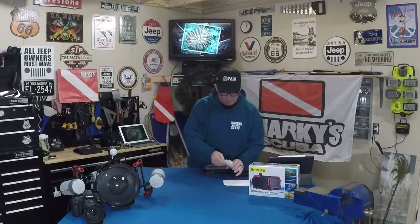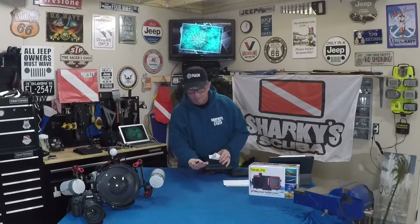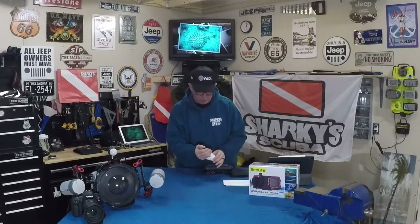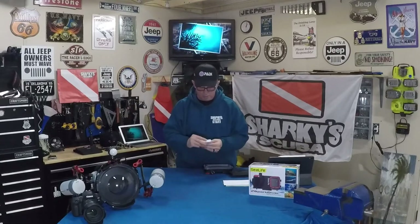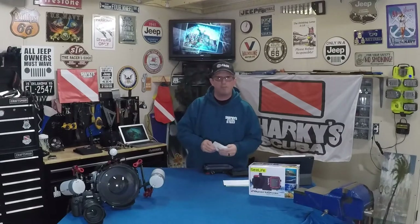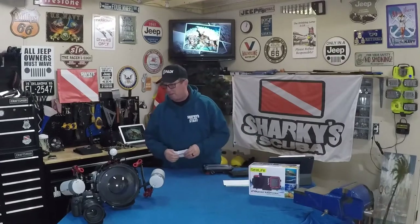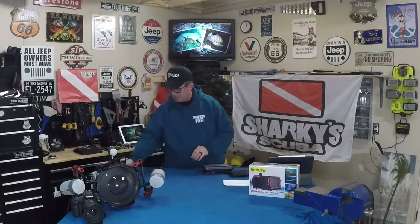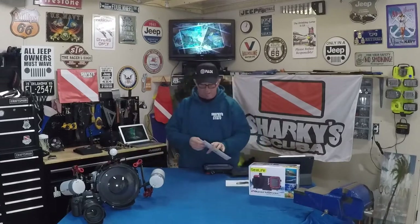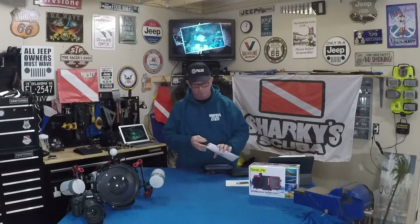We've got a bag of size-adjustable fitters for the different types of iPhones. This thing will use the iPhone 7 all the way up through all of the 12 versions that just released. I've got a 12 Pro coming that I'll be using with this. The box only says it goes through an 11, but they have updated their website and it does go through all of the 12 phones.